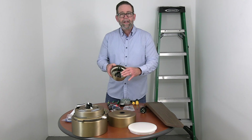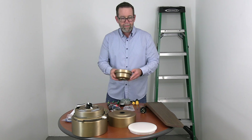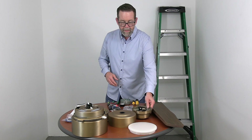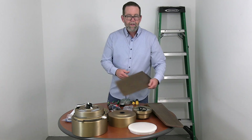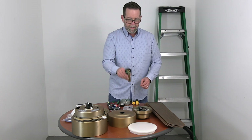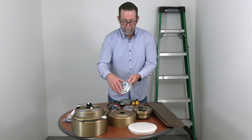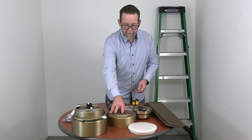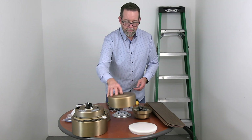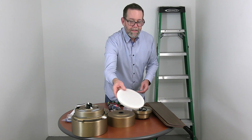First up you have the slide on mounting bracket that comes pre-installed inside the canopy with a decorative ring on the bottom, and we'll show you in the first step how to remove that to get started. You have four blades, the ball and downrod assembly, the LED light kit, the decorative motor collar cover, and the shadow resistant plastic light shade.